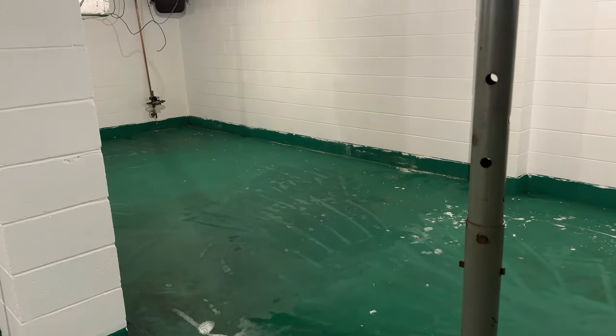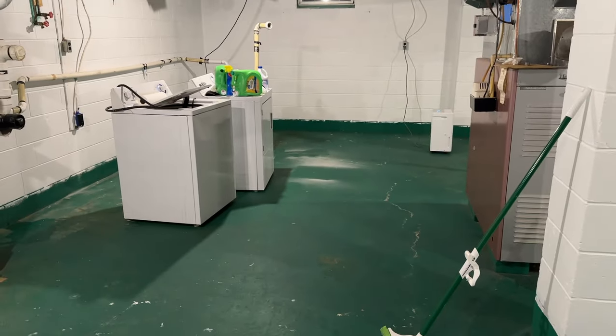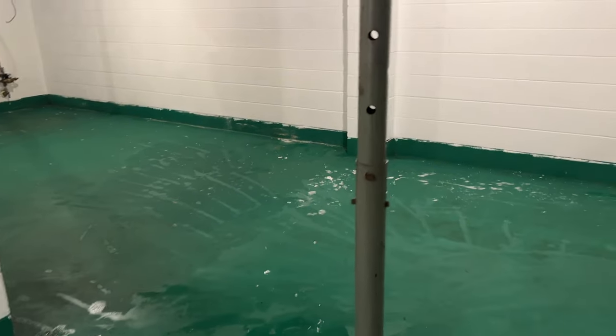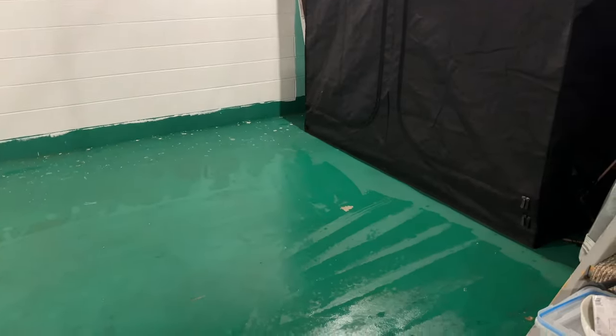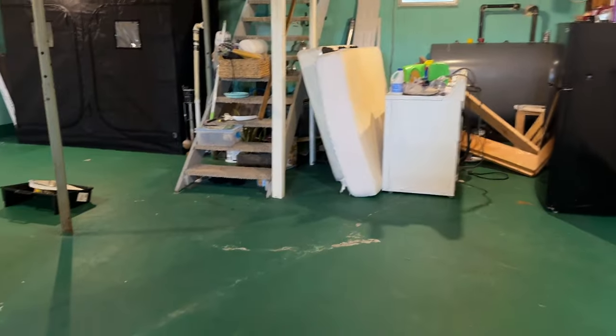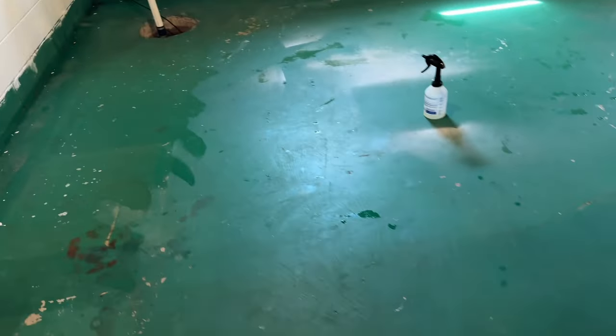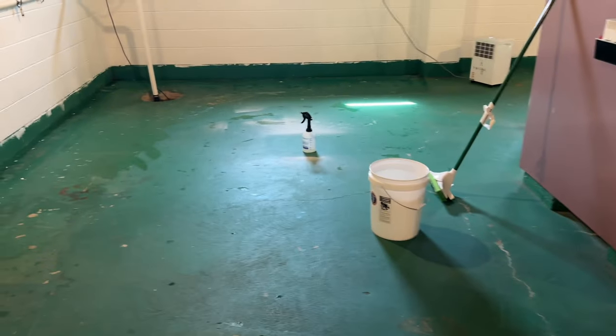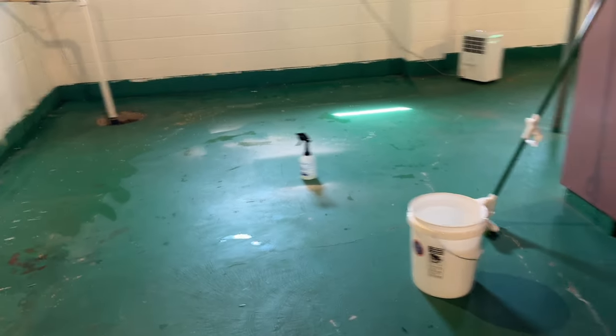Half of the basement is scrubbed and cleaned. We're going to save the other half for tomorrow because it's late and I really want to go to bed, and I'm sick of carrying buckets of water up and down the stairs. Next morning, we've moved the washer and dryer, which means I can scrub this side. Hopefully tomorrow I can start painting.